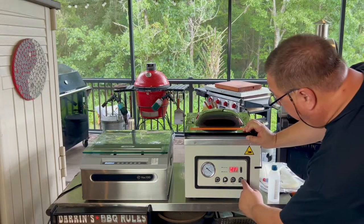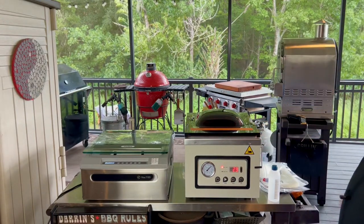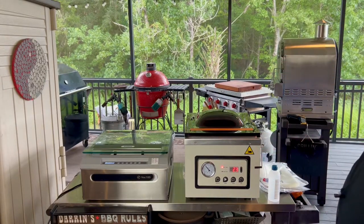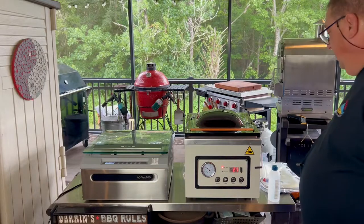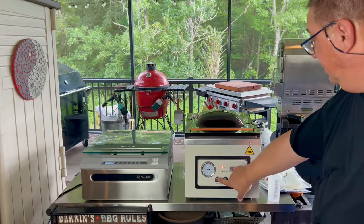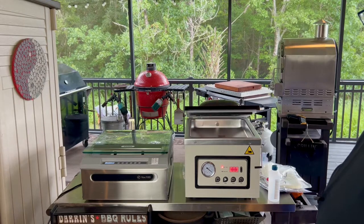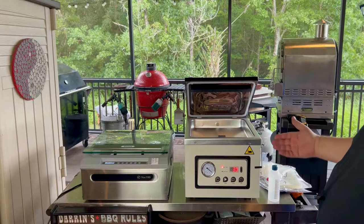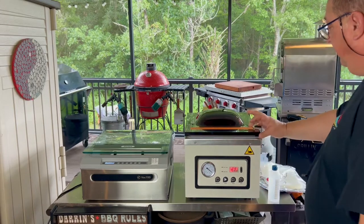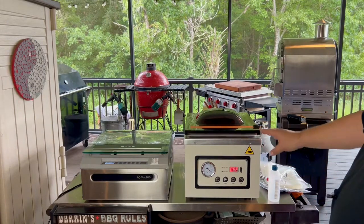Let me go ahead and show that — we'll hit start and that's going to run a cycle. As soon as it's done, your lid's going to pop open. You can hear it — it's kind of noisy. So that's why this stays open. You're going to want to shut it off before you close it, because if you have it on and close your lid, it's automatically going to run a cycle.